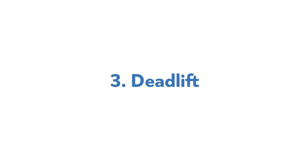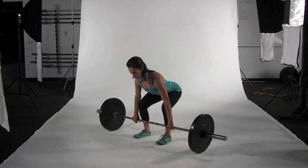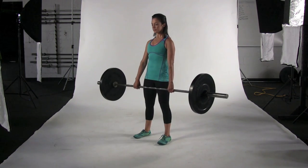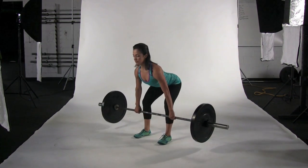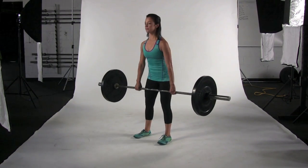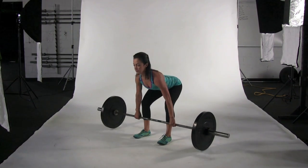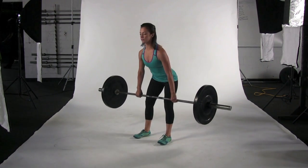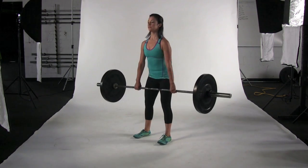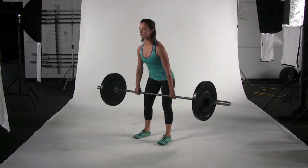Final exercise, deadlift. Bend at your knees and hip joints and raise your hips so that your torso forms about a 45-degree angle with the floor. Keeping your back in its natural arch, your arms straight and your feet flat on the floor, push strongly through your feet and drive your hips forward, lifting the bar off the floor until you are fully upright. Keep the bar as close as possible to your body throughout the entire lift. Reverse the movement, keeping your back straight and lowering the bar under control all the way to the floor. Repeat for the prescribed sets and reps.